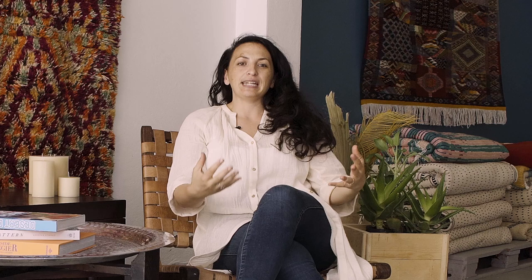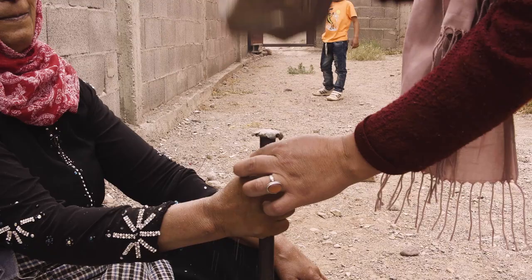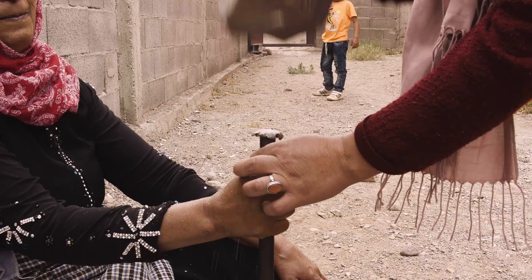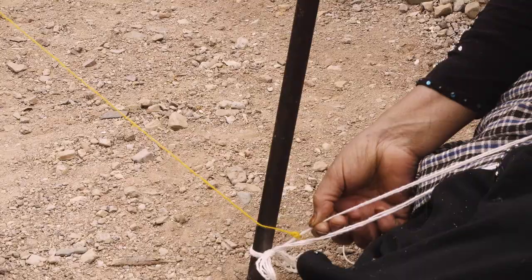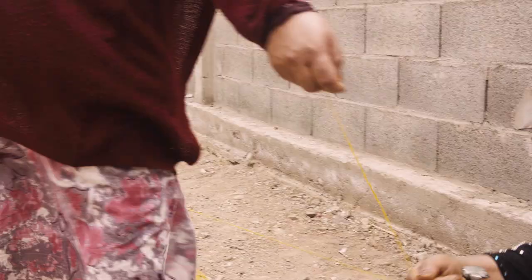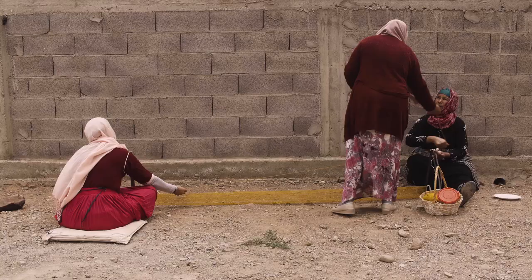The next step is to set up the loom. The first step in setting up the loom is putting a stake in the ground. They start that process by putting a tiny piece of sugar on top of that pole, and when they hit the sugar down, it's thought to give the loom itself and eventually the carpet protection against evil.